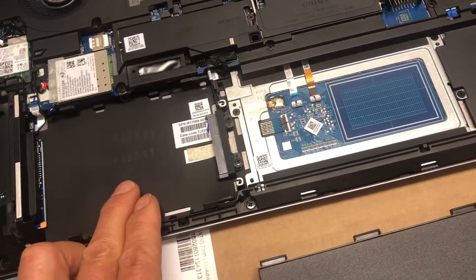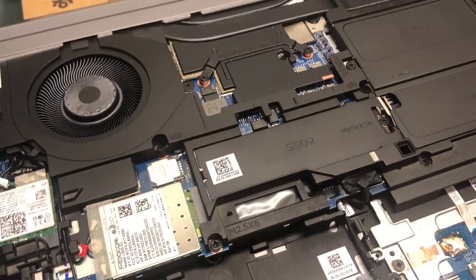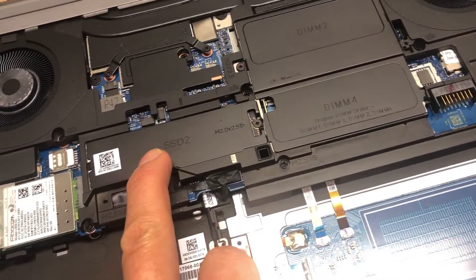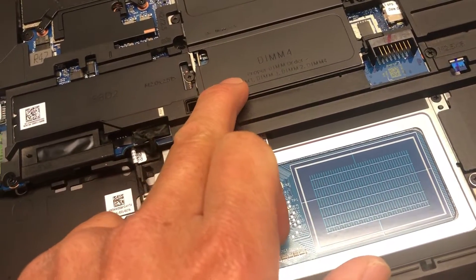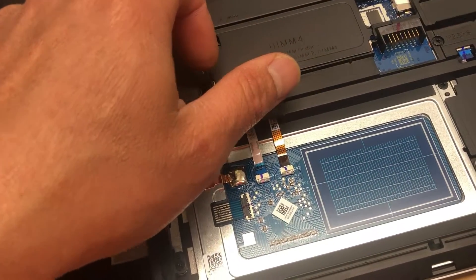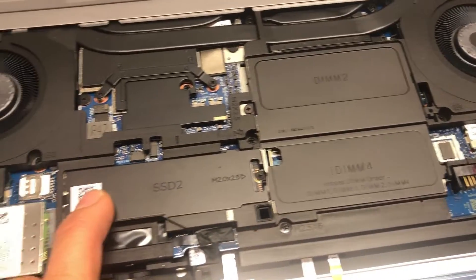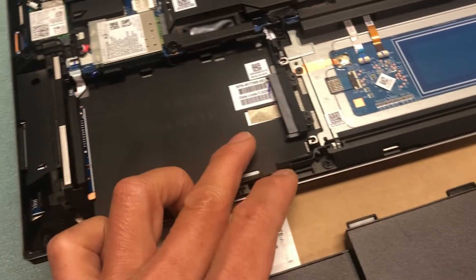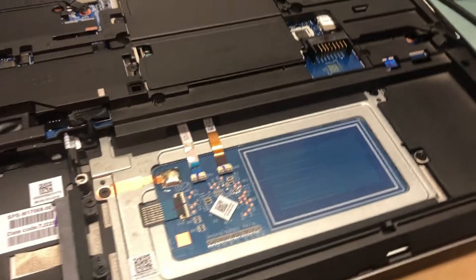You can also upgrade with extra hard drives in here. This one does come with two M.2 slots underneath here. You can also add standard SATA drives, which is pretty cool.